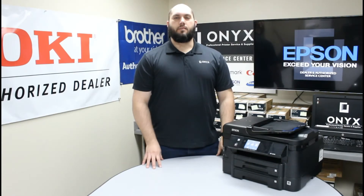Hi, my name is John with Onyx Imaging. Today we are going to take a look at this Epson Workforce WF3540 printer and we are going to show you how to replace your ink cartridges.